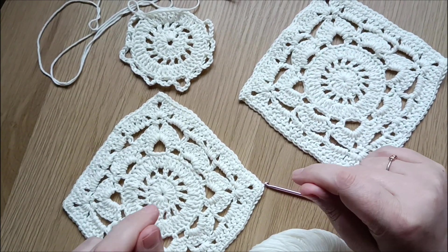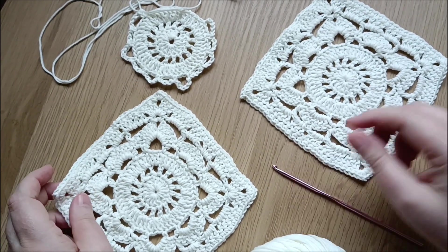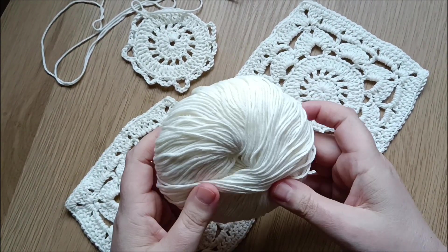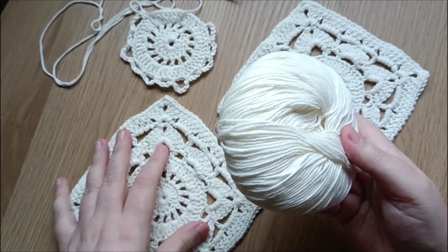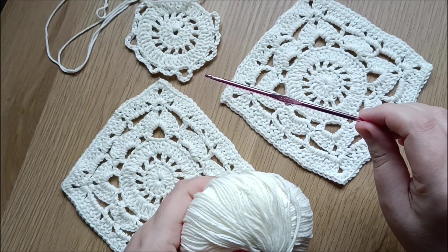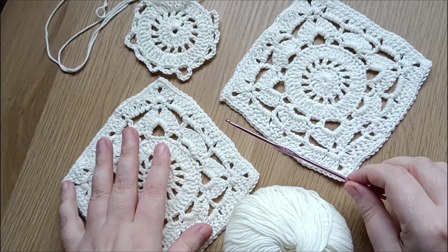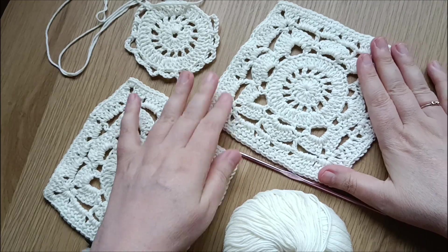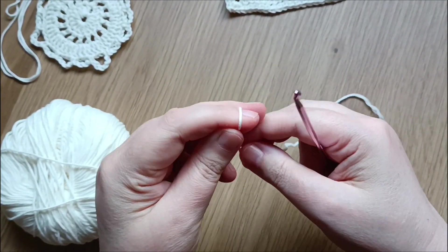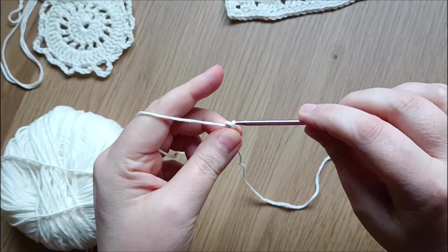Welcome to my channel! In today's video I want to share with you how to crochet a willow square. I'm using 100% cotton yarn, but you can use whatever yarn you prefer, and I'm using a 3.5 millimeter crochet hook. Let's start!